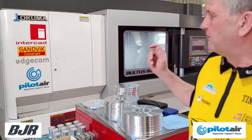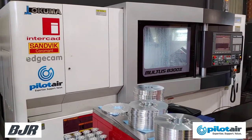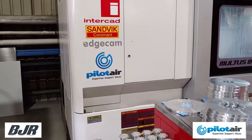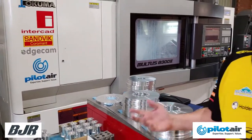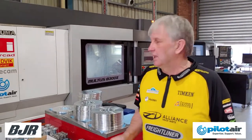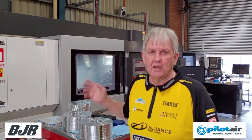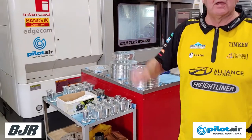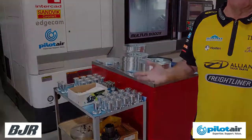We're now in our machine shop at BJR where we make lots and lots of pieces in things called CNC machines. The big thing with Pilot Air and these machines is they need clean, dry air to run. If there's too much moisture in it, it shuts the machine down and damages bits and pieces. That's the beauty of having a Pilot Air system — you need clean, fresh air and you can run these things flat out to make all the parts to put in our V8 supercars to go and race.